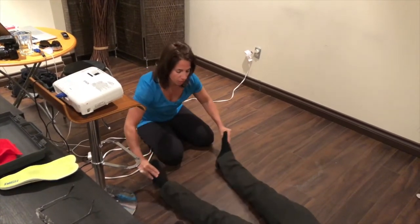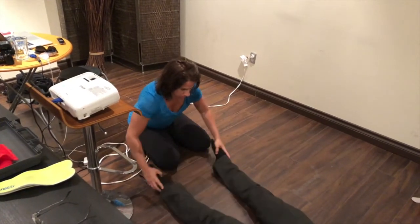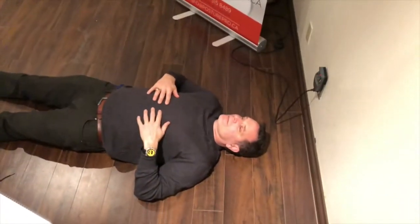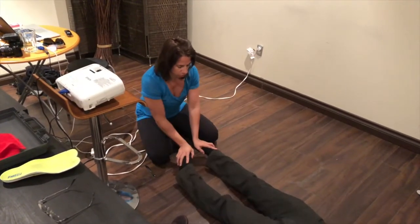The second exercise that I would recommend would be the windshield wiper. Do this for a couple of seconds — ideally a full minute for each exercise.